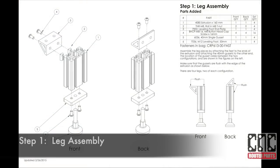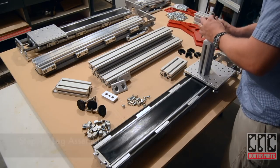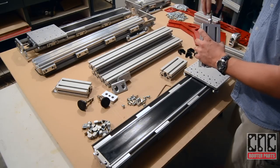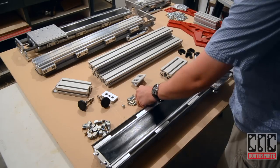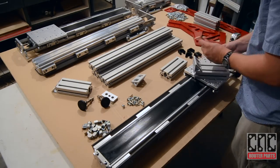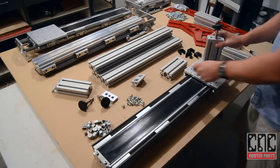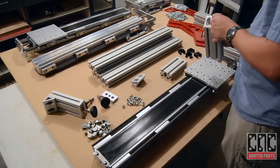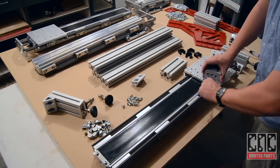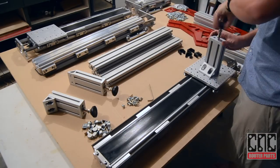The first step is to assemble the legs. There are 4 of these in 2 different mounting configurations. We'll use the Axis Interface Plate to help keep things flush. With the legs completed, we can set them aside and work on the main base.